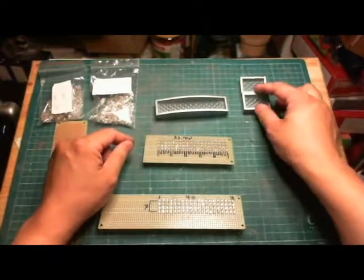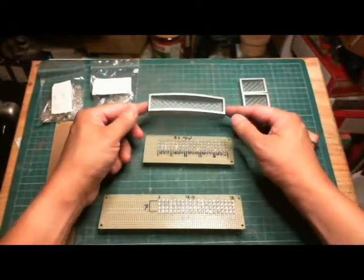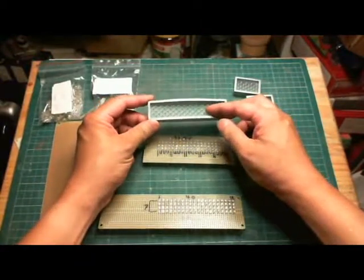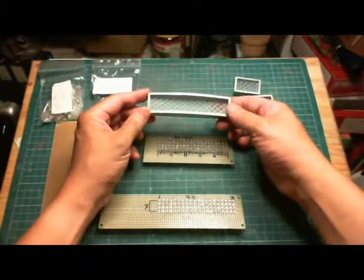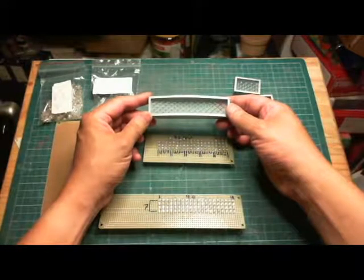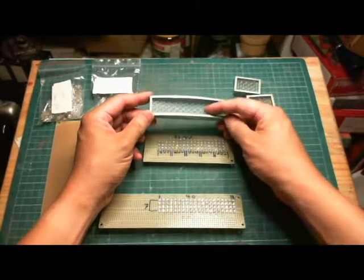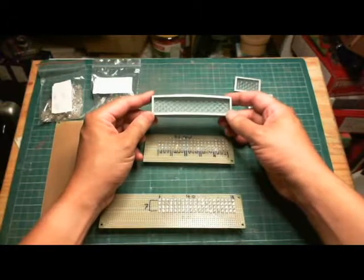These are my front ones and these are my rear ones, made out of styrene housings. The lens in the middle is basically leftover from a fluorescent overhead light fixture. I used it on my first R2 and I actually like the way it looks.